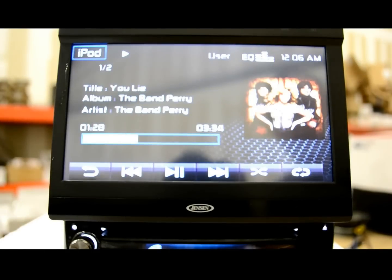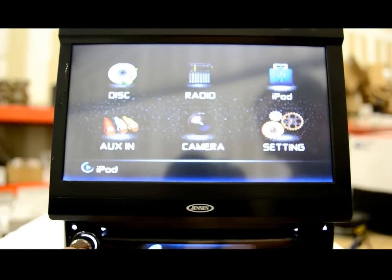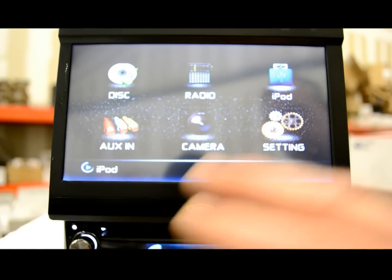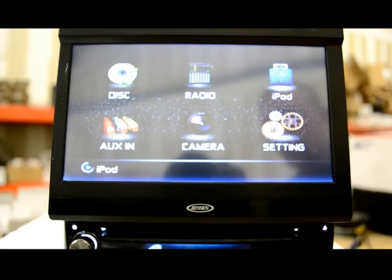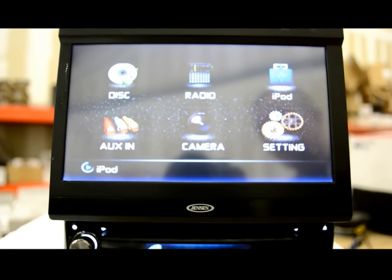That there is the iPod that's playing currently. I want to show you some other stuff first. Over here you've got a mute button. This unit also has a pretty good feature which is auto volume setting, so that way when you turn your vehicle off and turn it right back on, you can set it so the screen will open and retract automatically and resume the volume you set it to be — which is a really nice feature.